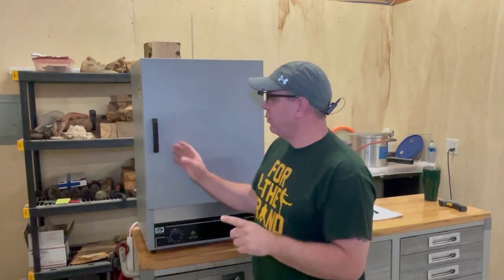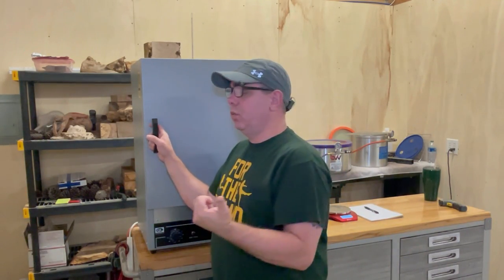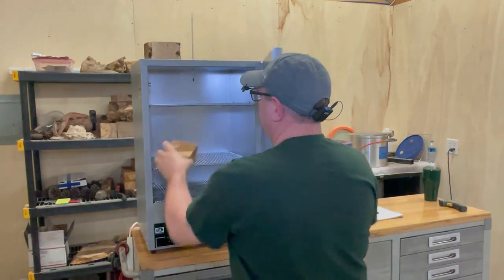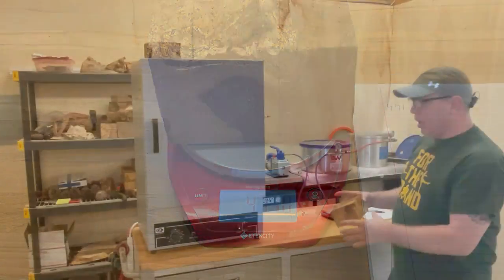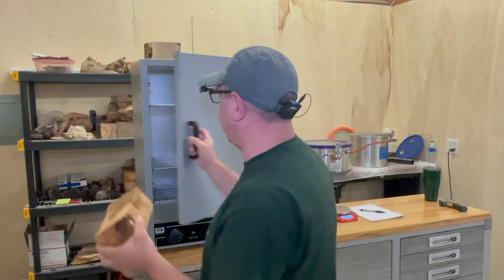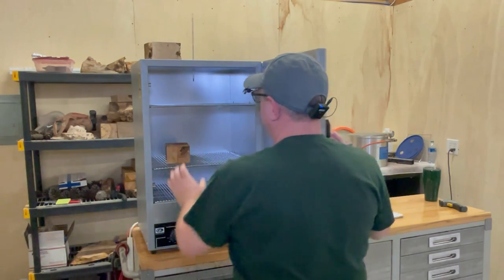It's not quite 24 hours but I'm going to go ahead and take this out and weigh it. I'm going to put it back in and come back in an hour and see if it's stopped losing weight. If it stopped losing weight, we're going to the next step.